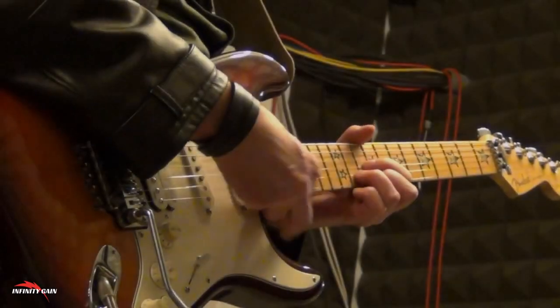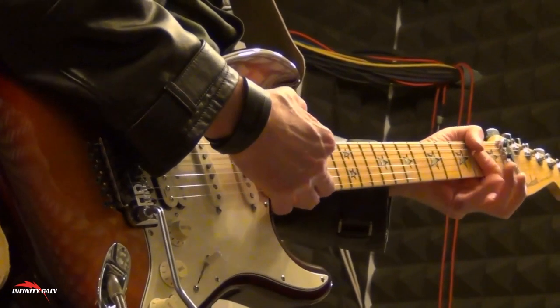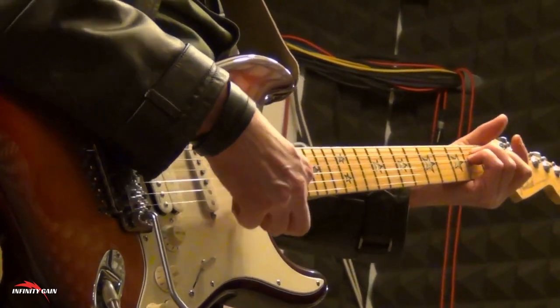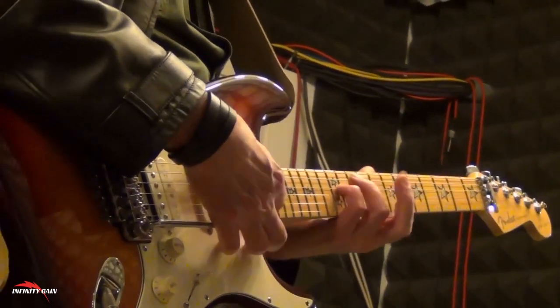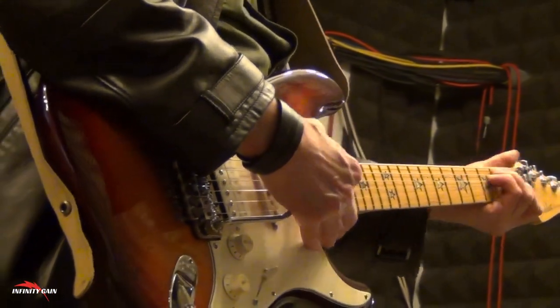Finger Placement and Positioning: Achieving smooth, clean chord transitions is key to playing fluently. With the help of this ebook, you'll develop the muscle memory needed for proper finger placement and learn how to switch chords effortlessly.